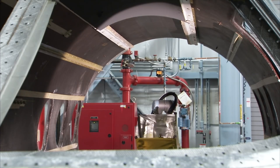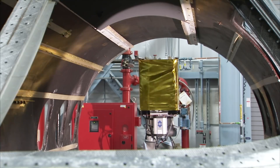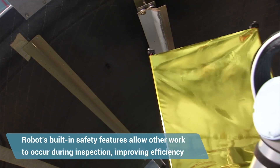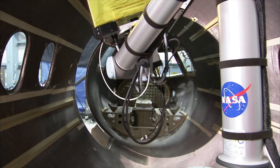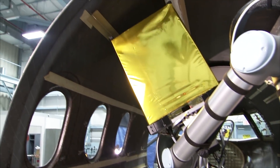We've got a collaborative robot and an infrared inspection system doing an inspection on the inside of this aircraft fuselage right now. A collaborative robot is a little different than a normal robot in that it's got all of the safety features built right into the robot. You can work close to it without having to have a safety exclusion zone that people stay out of while you're doing the inspection.